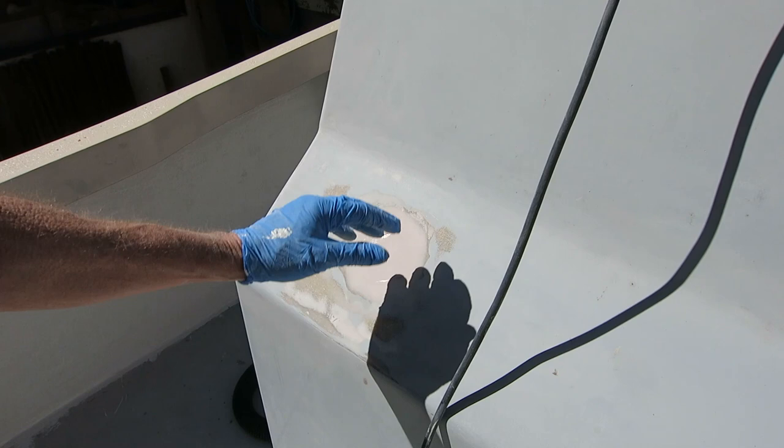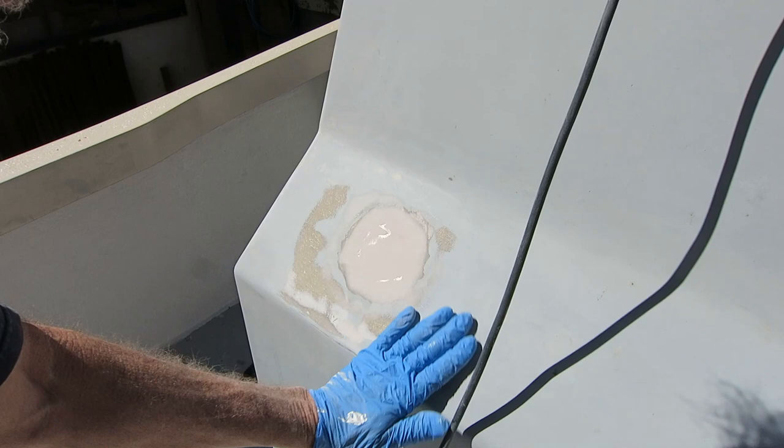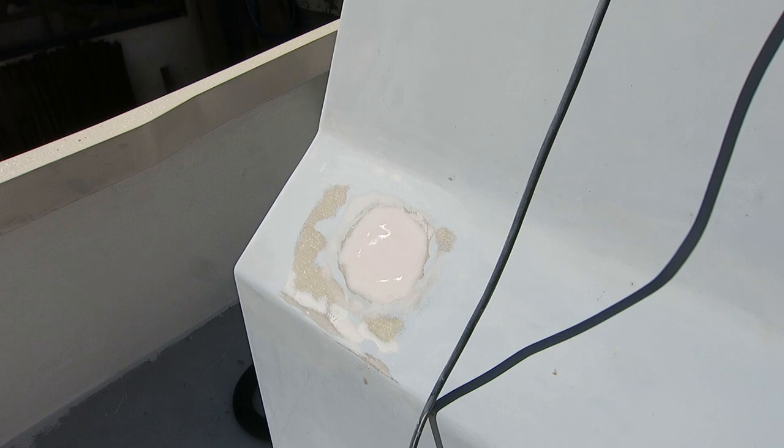I sanded down the epoxy filler and used a straight edge to make sure I was going correctly. All I've got left is a couple of little boo-boos and I'm going to use Bondo to take care of those, so I can maybe paint this thing today.